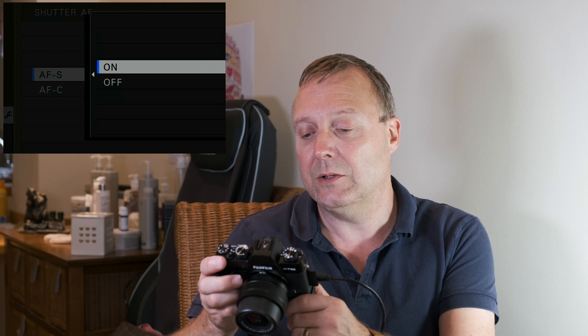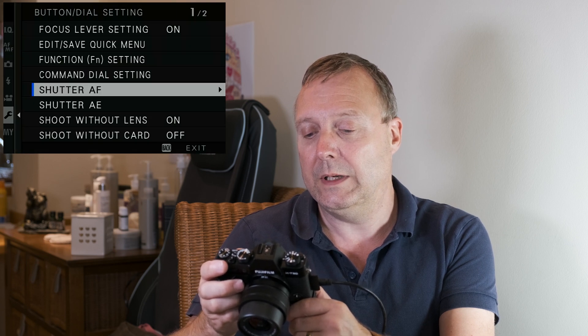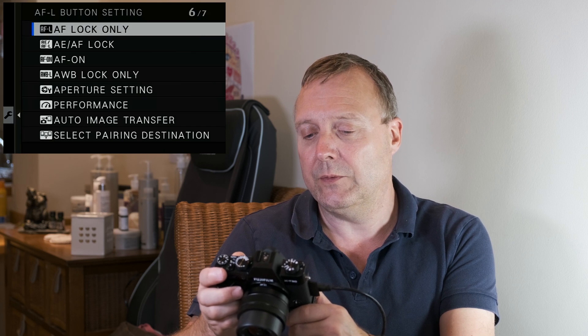So let's just do it for AFS — turn that off. Then we need to go to the function button settings and come down to the button you want to use. Let's say you want to use the AF lock button — we change it from AF lock to AF-ON. Then come out of that.